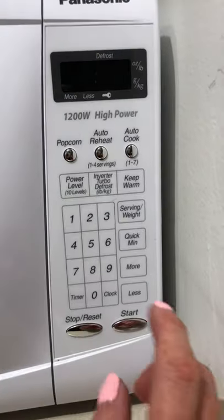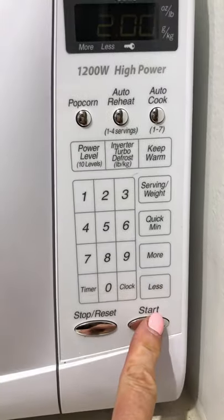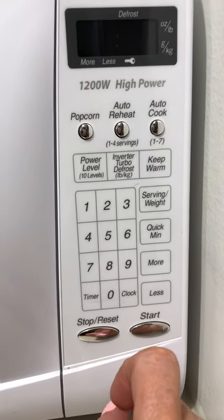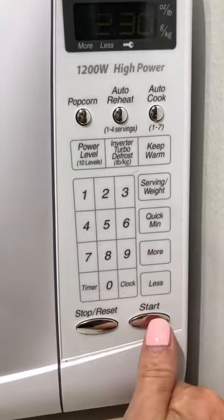If you want to pick a quick minute you could do that, or two minutes, hit start. Or if you want to choose two and a half minutes and then hit start.